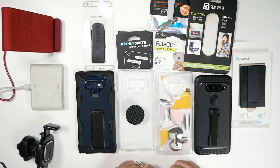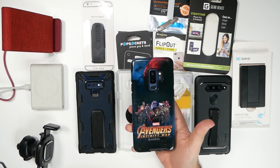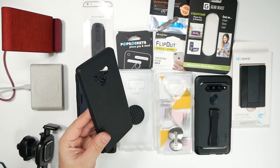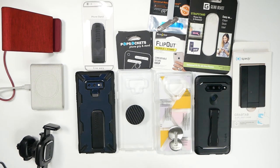So we were able to get four of the kickstands on. We did not use the other two cases because one, I really didn't want to cover up this one — it's beautiful. And two, this one was too thick for two of the different kickstands. So I decided to eliminate that case.